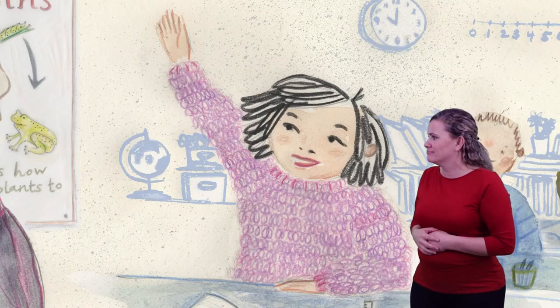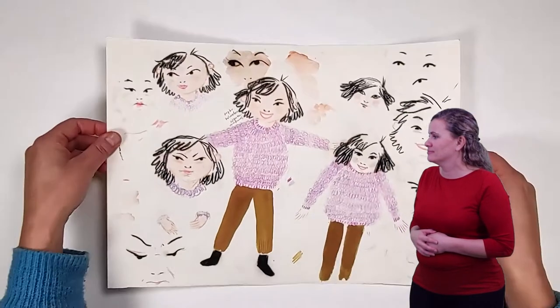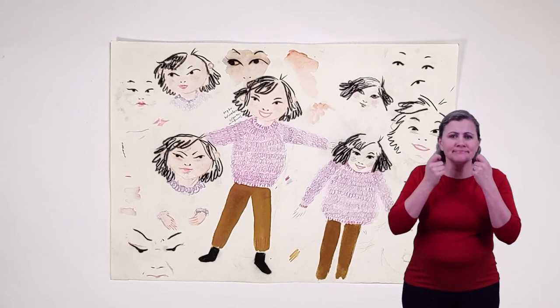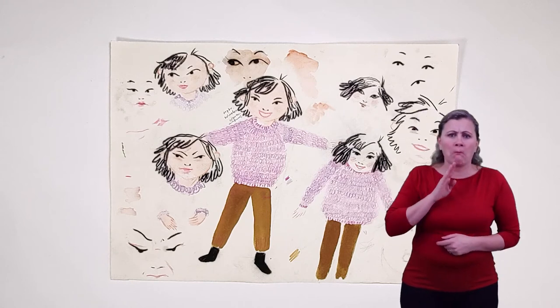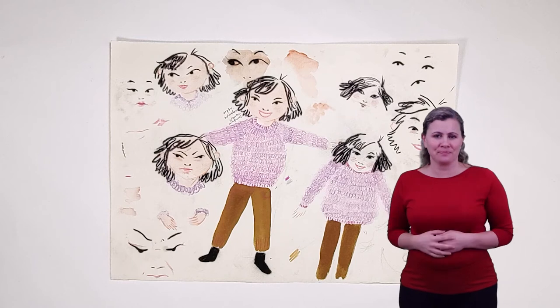I'm going to create a comic character based on Orani from Artburst story Awesome Orani. To start drawing our comic character I'm going to look at some previous sketches of Orani. I have to look for certain features that I can adapt to make her look more like a comic character so everyone can recognise that character.